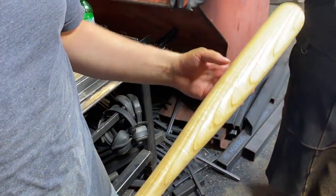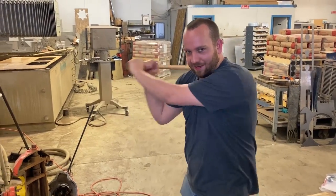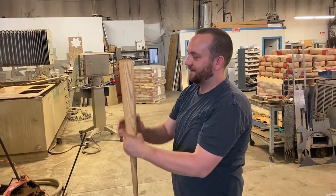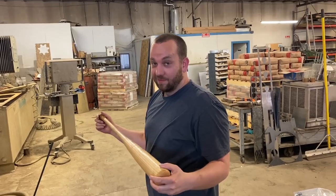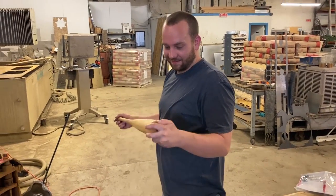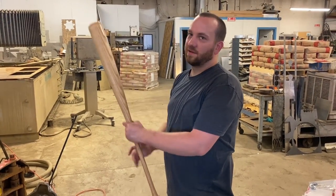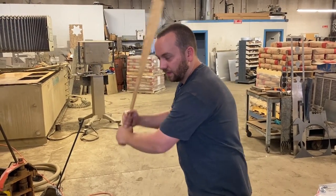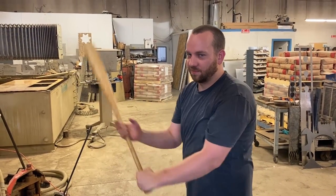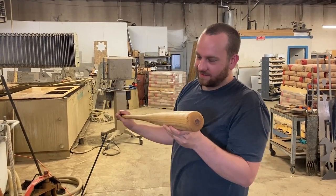What if I told you it cost us like $300 to produce this? If we go by billable hours, this bat cost us like $300 to make — that was like two hours of machine run time, maybe more. Plus R&D time, plus the bat blank was like 30 bucks. So we're well over $300. But I think we could do it in a fraction of the time now, so it'd still be like $100 to $200. Mitchell's got a lot of kids he's got to feed, so. That is true.